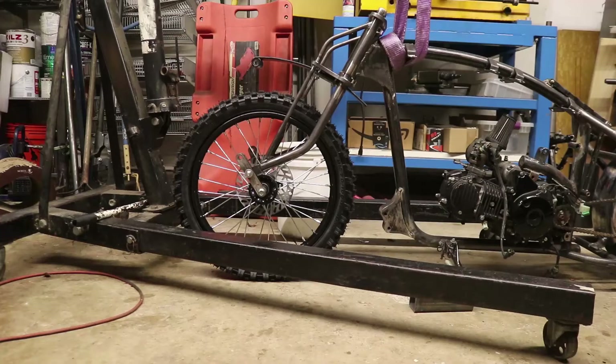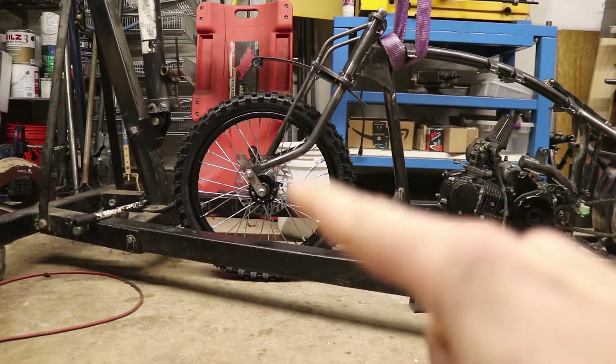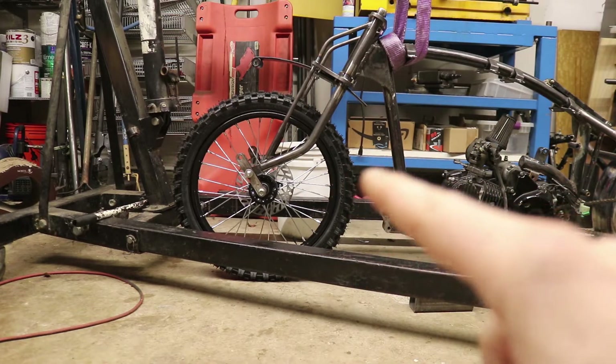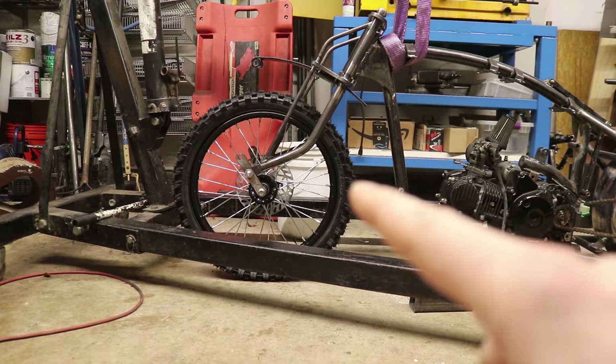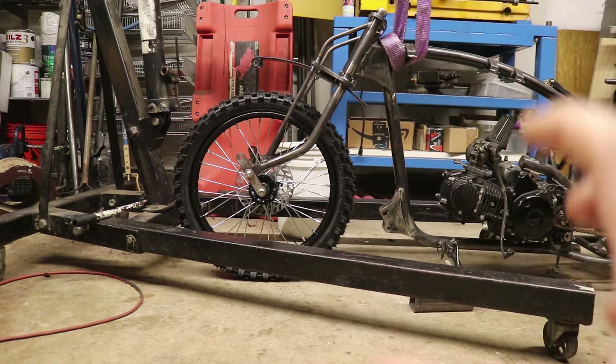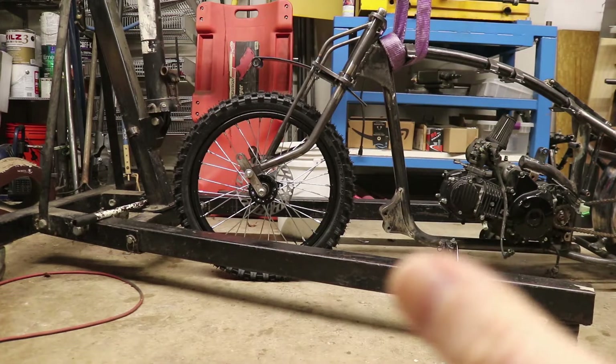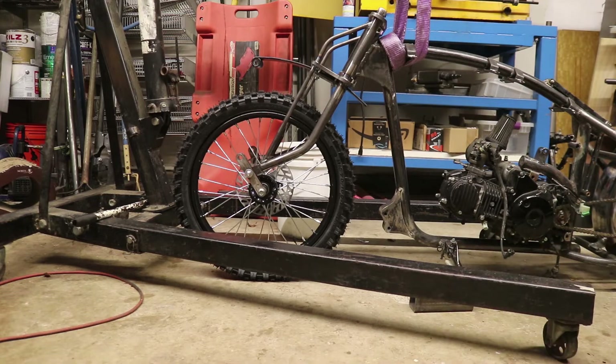One of the reasons I decided to go with a larger diameter front wheel here is because it helps to fill up this space in the front – this gap between the frame and the tire. It fills that stuff up more. And it helps, in my mind, balance this bike out a little bit more and give it the look I'm going for. I wanted it to be a little bit more of a compact looking bike.